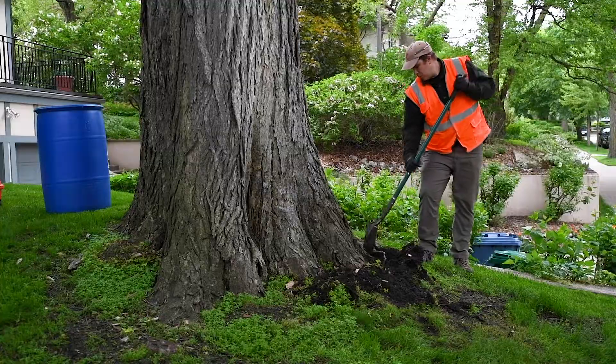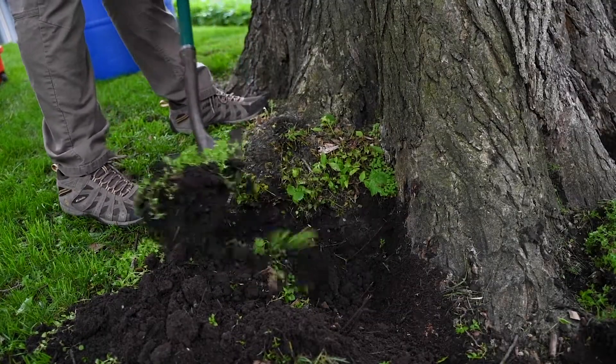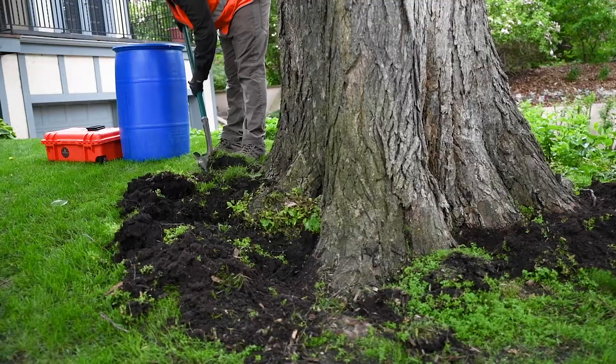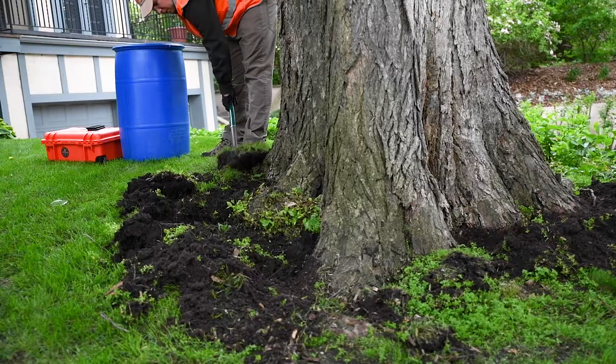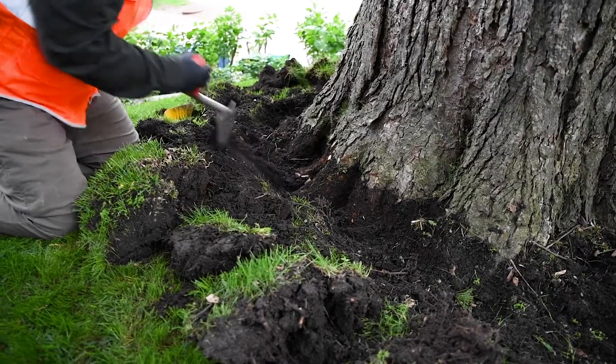Inspect the root flare to determine how much excavation will be needed. Not all trees may require excavation — you should excavate enough so that injection sites are four to eight inches below the crest of the root flare. Use a shovel or trowel to remove sod and soil from around the base of the tree, being careful not to damage the trunk.